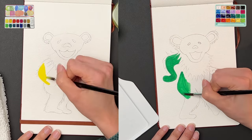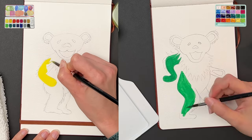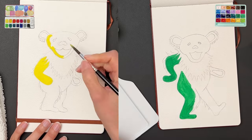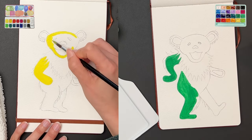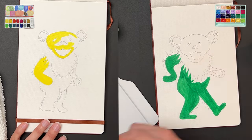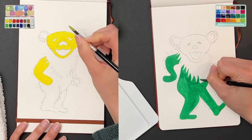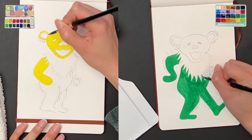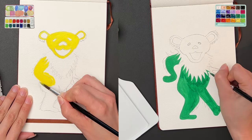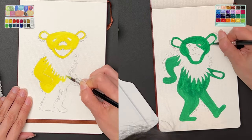The yellow bear shows the Caran d'Ache paint set with my messy palette in the top left corner, and the green bear shows the Hemi jelly gouache paint set in the top right corner. I wanted to do this side-by-side comparison so you could see the process and application. The yellow seems really even; with the Caran d'Ache I'm able to control opacity with water levels easily, whereas I'm still learning how to do that with the Hemi gouache.